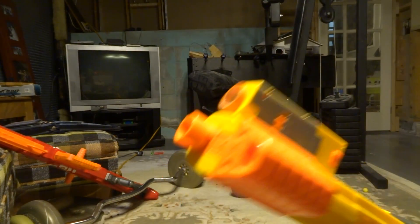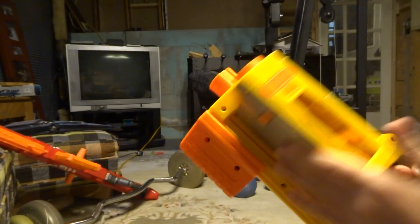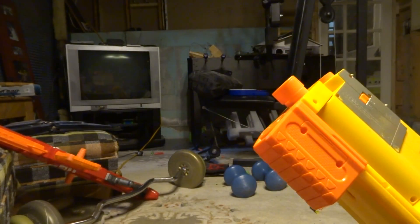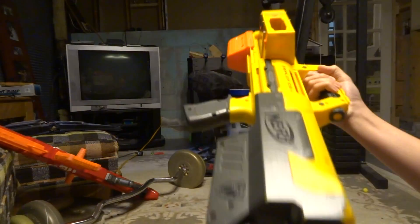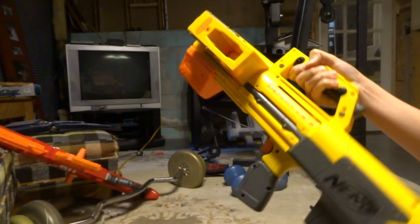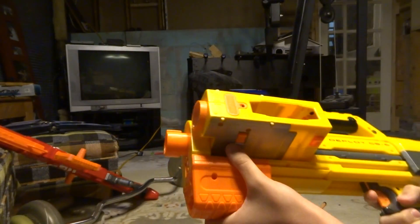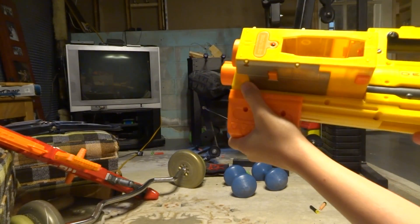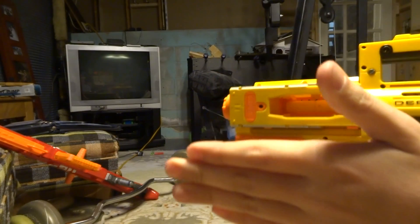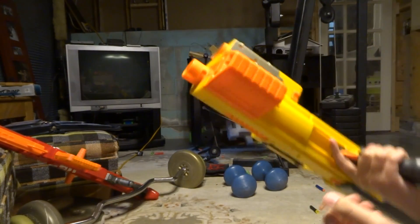Hello everyone, this is Nick and today I am doing a review on the Nerf Deploy CS6. The Deploy CS6 is a Nerf blaster that was released in 2008 or 2007. It is a pump action, spring powered, side fed or top fed Nerf blaster.